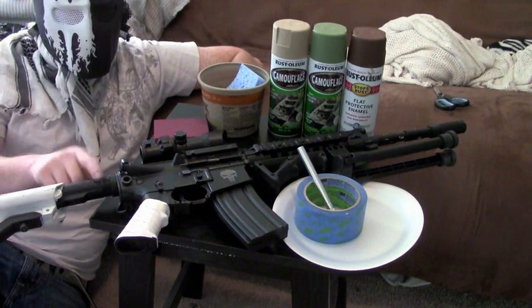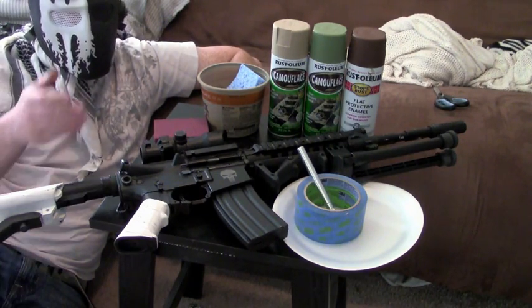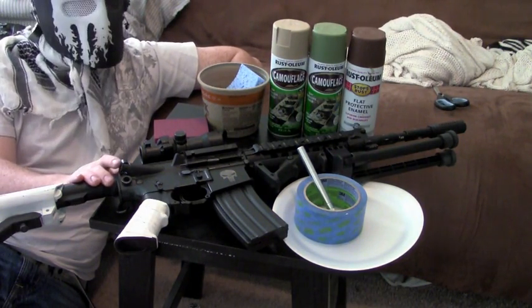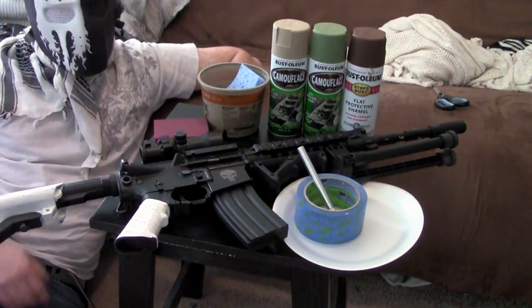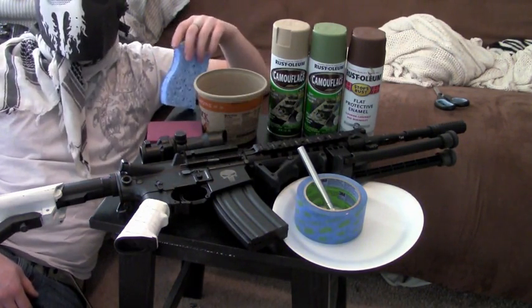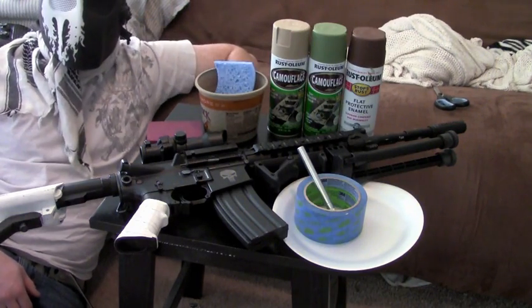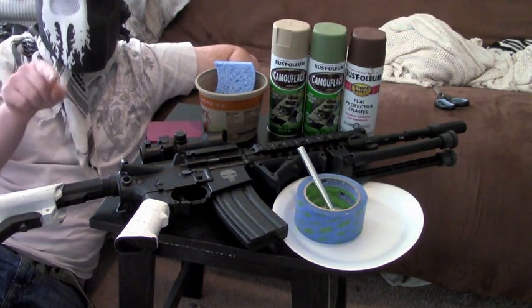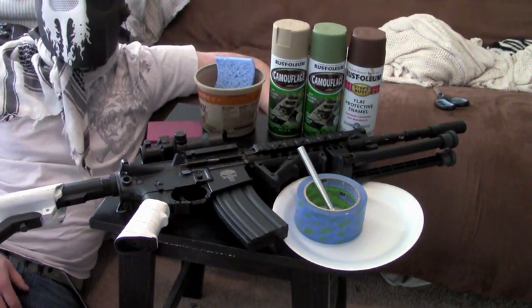This is my SR16, which I customized and turned it from a CQB ambidextrous M4 variant to a DMR. There is $700 on the table right now. So without further ado, let's go ahead and start this tutorial.